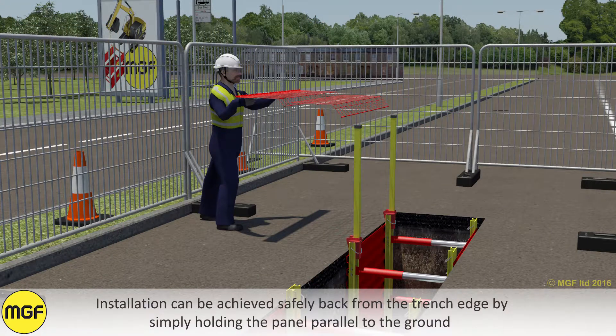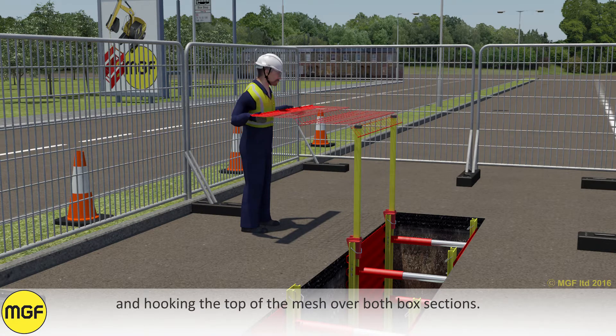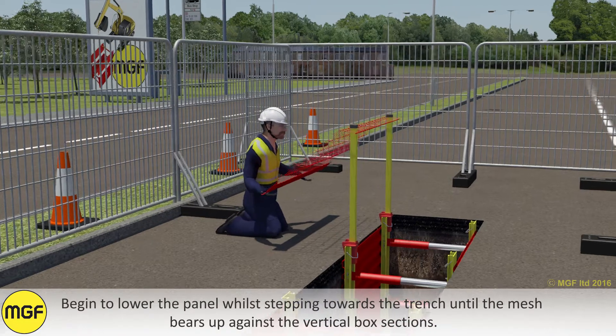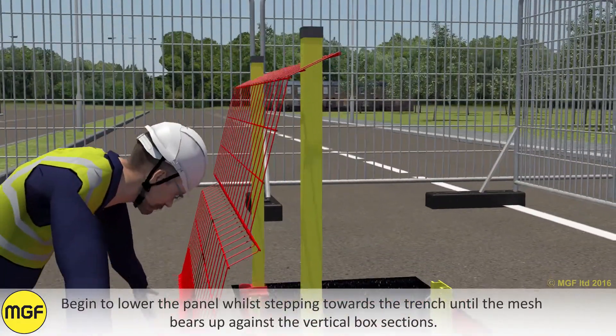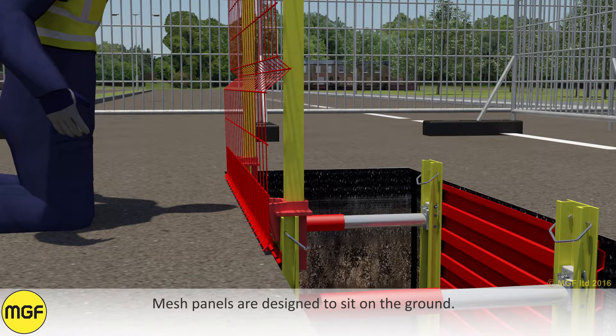Installation can be achieved safely back from the trench edge by simply holding the panel parallel to the ground and hooking the top of the mesh over both box sections. Begin to lower the panel while stepping towards the trench until the mesh bears up against the vertical box sections. The mesh panels are designed to sit on the ground.